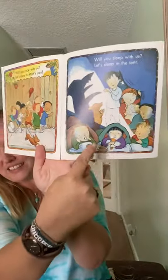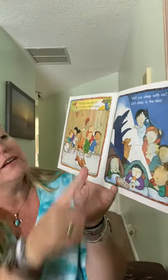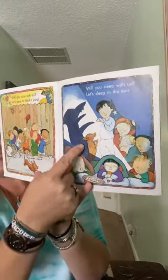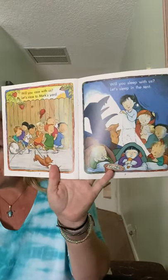And now they're inside with a flashlight and it's dark. 'Will you sleep with us? Let's sleep in the tent.' Oh, that sounds like a fun activity — they have a tent in the backyard. That's super cool. And I say good night.